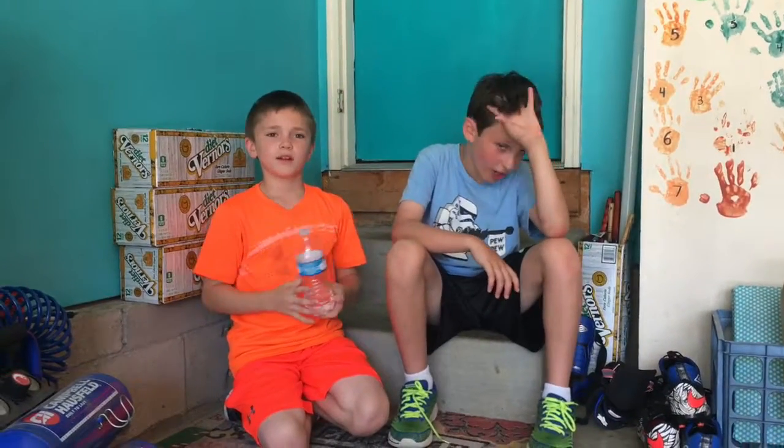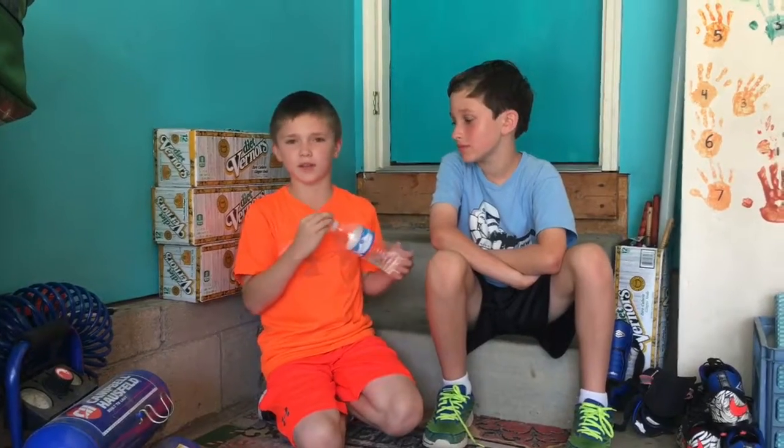Hey YouTube, I'm Richard. And I'm Ryan. We are going to do some water trick shots. And we have a special guest, William from Kid Perfect. Let's do some trick shots.